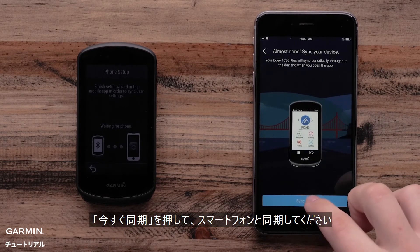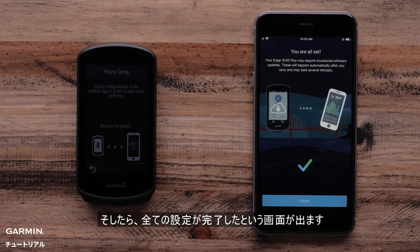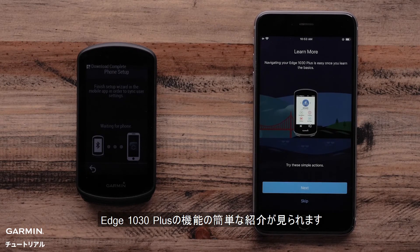Select Sync Now on your Apple iPhone. Now the Garmin Connect app will indicate that you are all set up. Tap Finish. The Garmin Connect app will now ask if you would like to take a brief tour of some of the features on your Edge 1030 Plus.